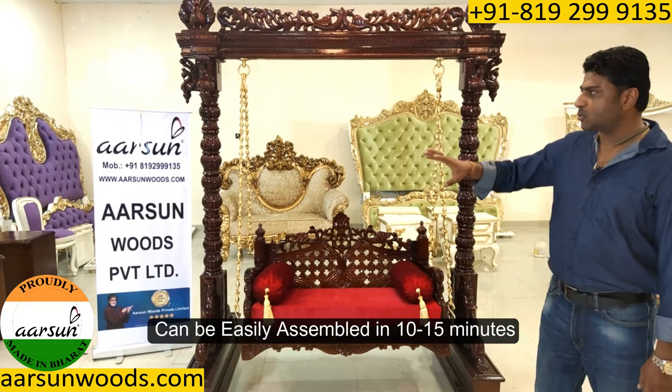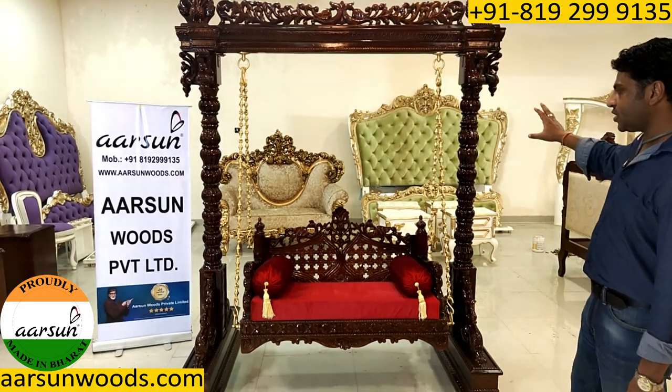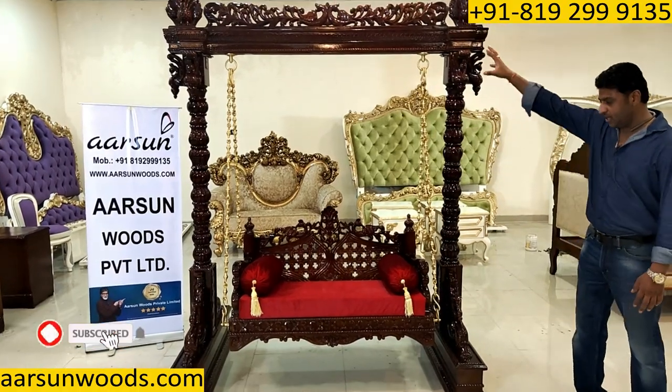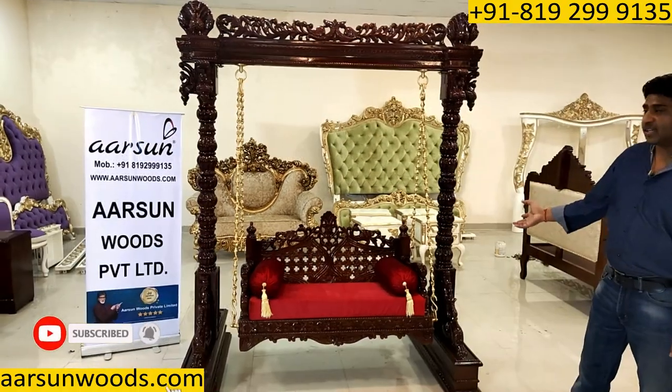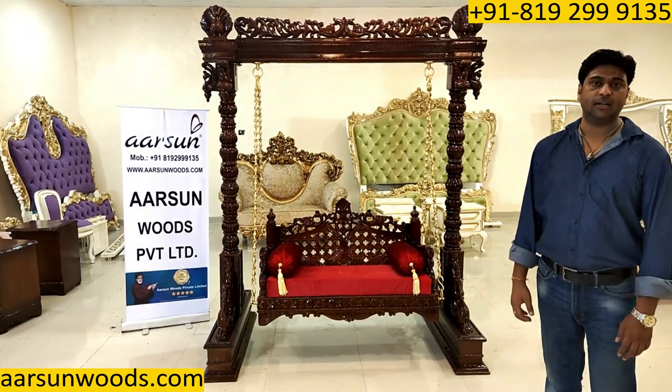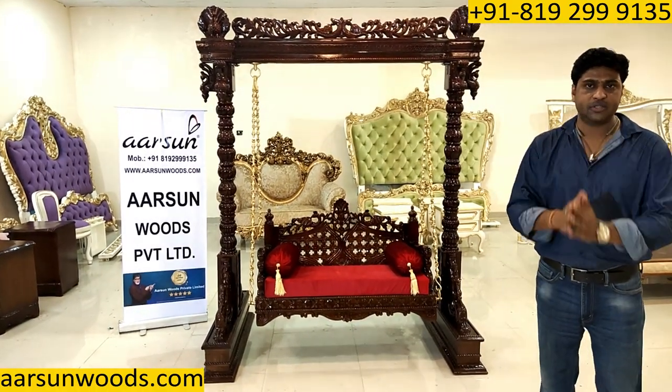You would require a couple of guys to handle the unit because this is a heavy structure — everything is solid wood. A nice design I must say, and I hope you like this. A few comments are really appreciated. Thank you so much.